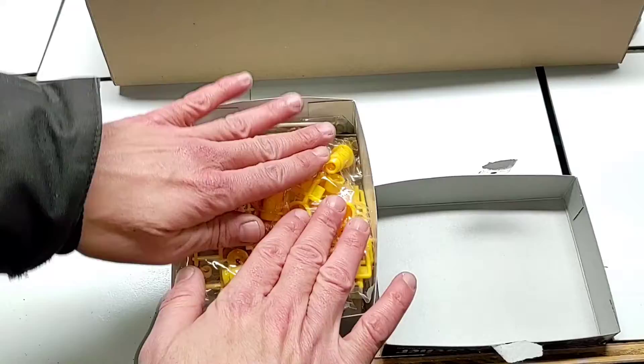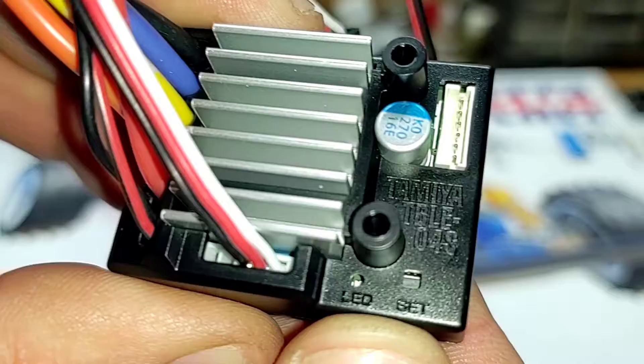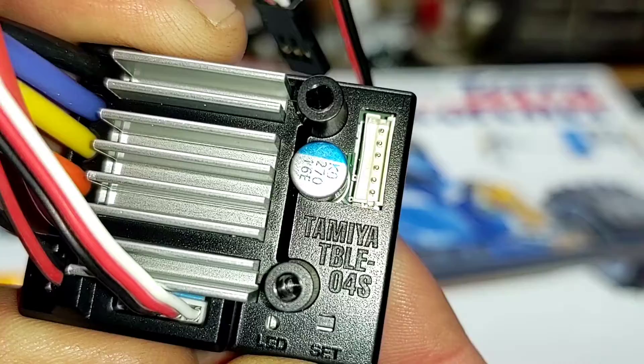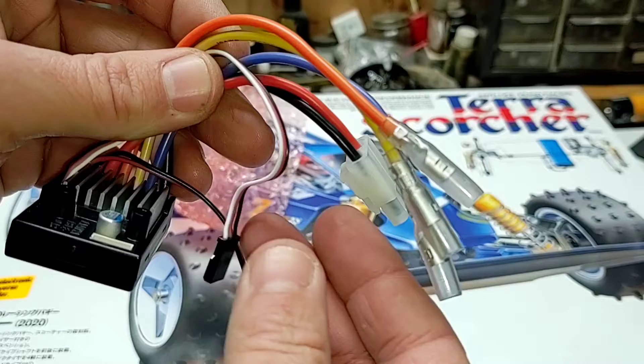All boxed back up. Checking out our ESC as promised — almost forgot about this. This is a Tamiya TBLE-04S. It is a brushed or brushless sensored ESC. We have three motor wires, a battery wire, an S connector going to our receiver, and the on/off switch.